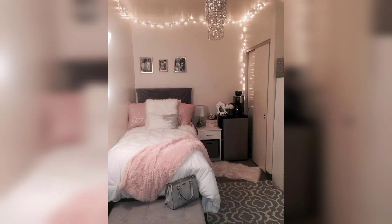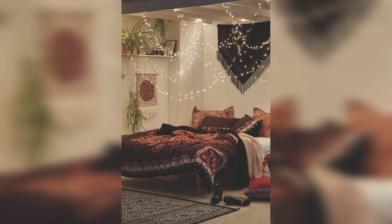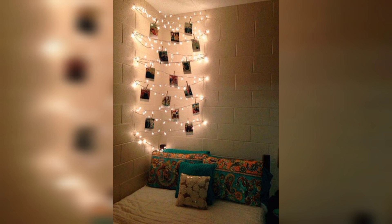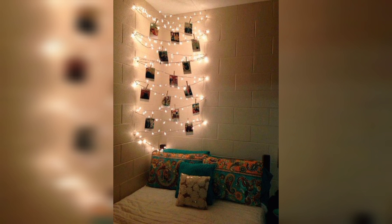Viewers, if you think fairy lights are the same as Christmas lights and are only used during the traditional holiday, then you are in for a treat. Contrary to what others think, these string lights can be used anytime and by everyone.